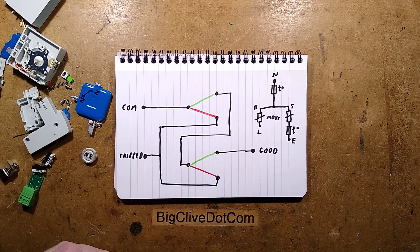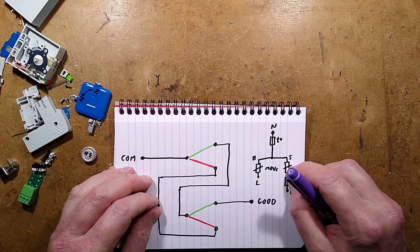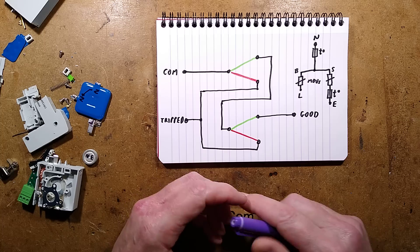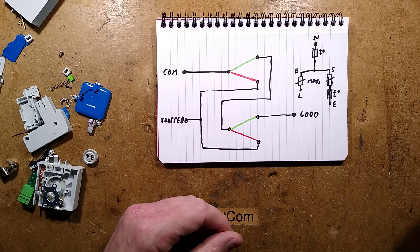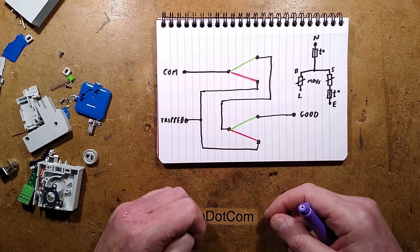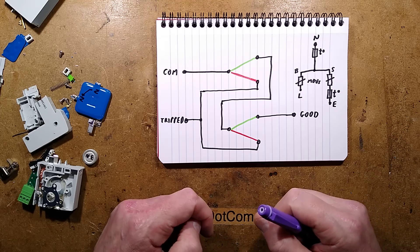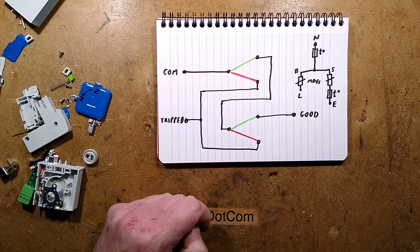Surge suppressors are being mandated nowadays. I think it's more to protect against huge expenses for the utility industry, so that the cost of cable faults is deferred to users when it blows up their expensive modules - not that people will check that the indicators are good. When you mandate something, manufacturers can charge whatever they like, so they shouldn't really be that expensive. The British General and MK units represent good value. You can buy the whole thing and just pull the module out and plug it into the holder, making it cost effective to change components. And there we have it - the inside of a double-pole, British-compliant surge protection device.